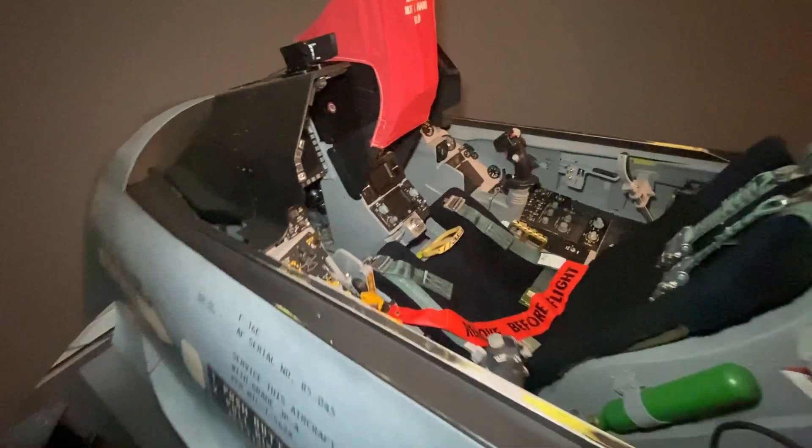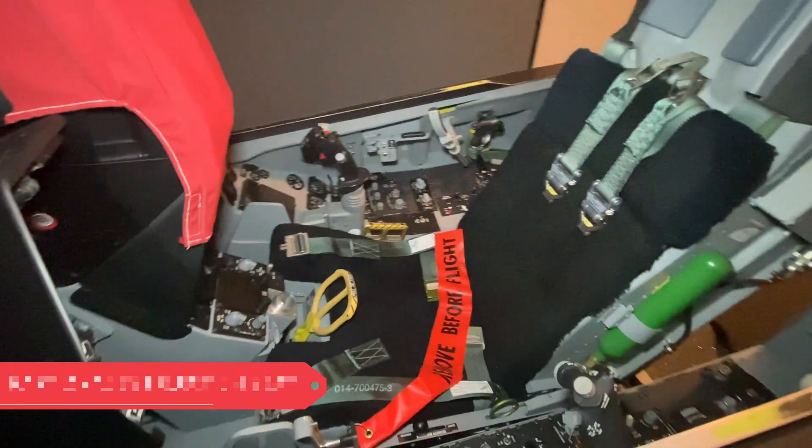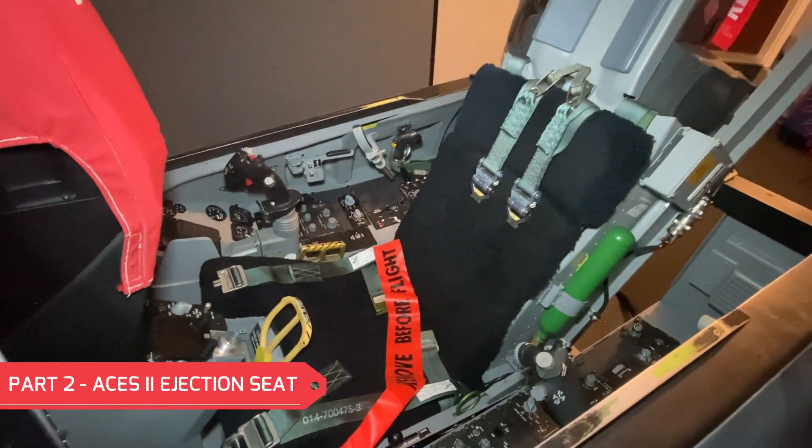Hello Flight Simmers, welcome back to the channel. This video is going to be part two of my cockpit build and we're going to be looking at the ACES II ejection seat.